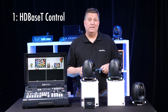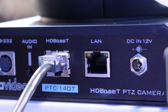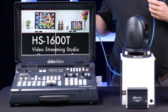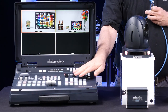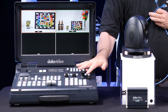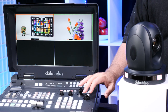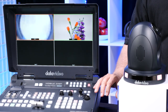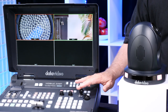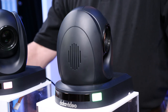HDBaseT is basically a simple one-cable solution that connects the camera to the switcher — this happens to be the HS1600T. I plug that in and away I go. I can actually control the cameras through all the camera controls right here on the switcher. I can push a preset button that moves the camera around, and I can move it with the joystick — focus, iris, zoom — all the controls are right here with one operator.